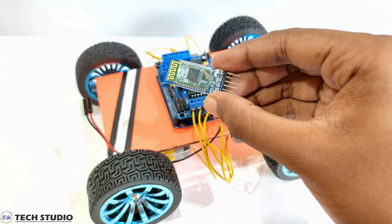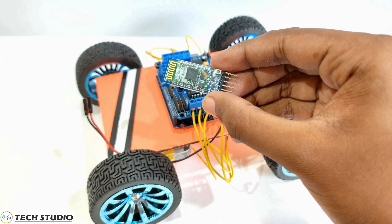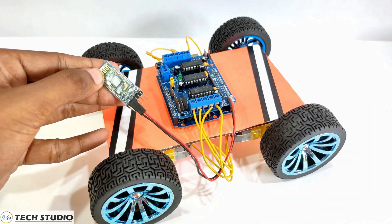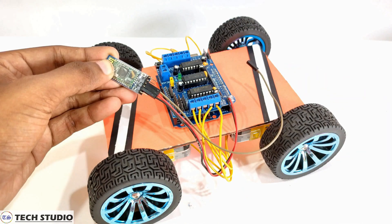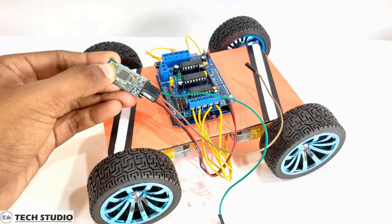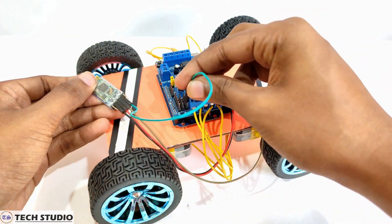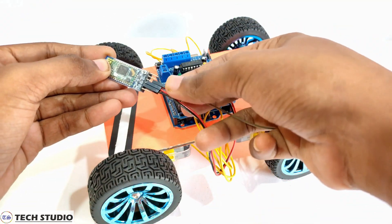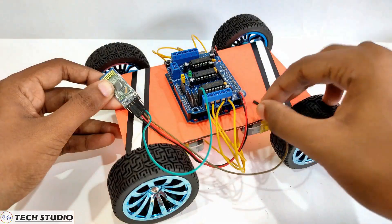At last, take the Bluetooth module HC-05. Connect the RX and TX of the Bluetooth module to the TX and RX of Arduino. Connect the VCC pin of the Bluetooth module to the positive 5V pin of the motor driver. Connect the GND pin of the Bluetooth module to the GND pin of the motor driver.